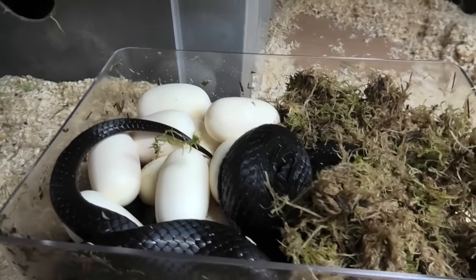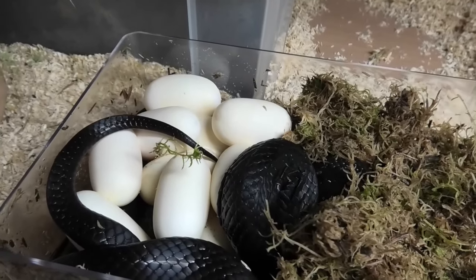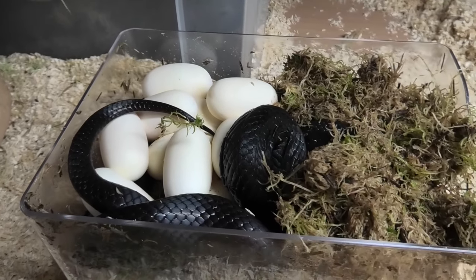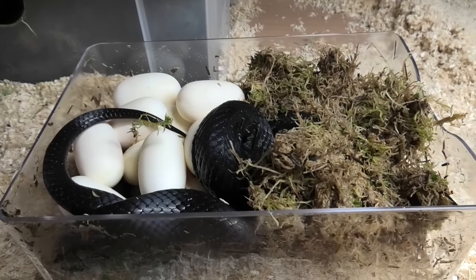Look how pearly white those eggs are. In the end I got a good clutch of around 10 eggs from her. All of them were actually perfect looking, and I'm really, really impressed by these tubs.